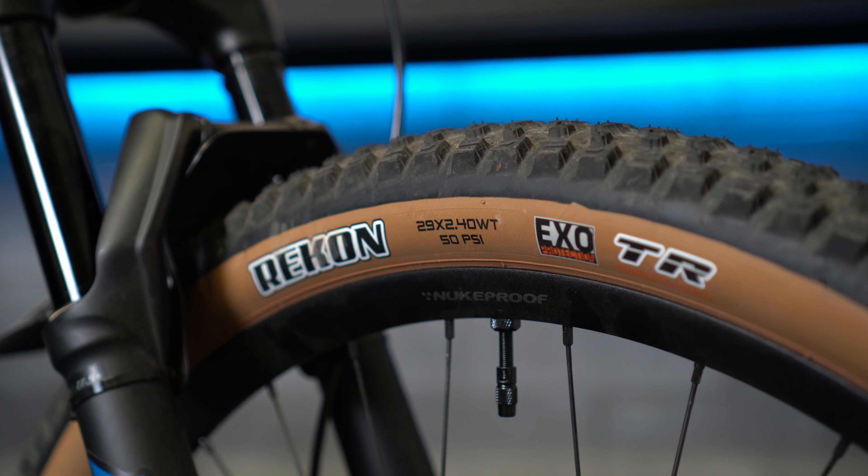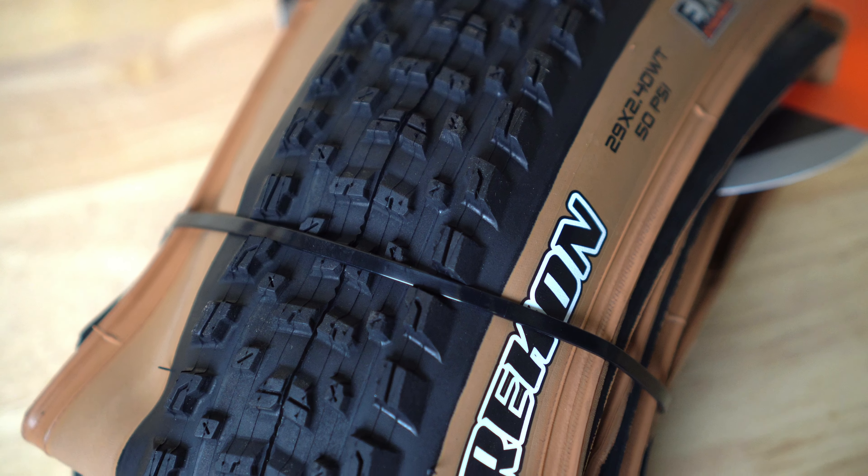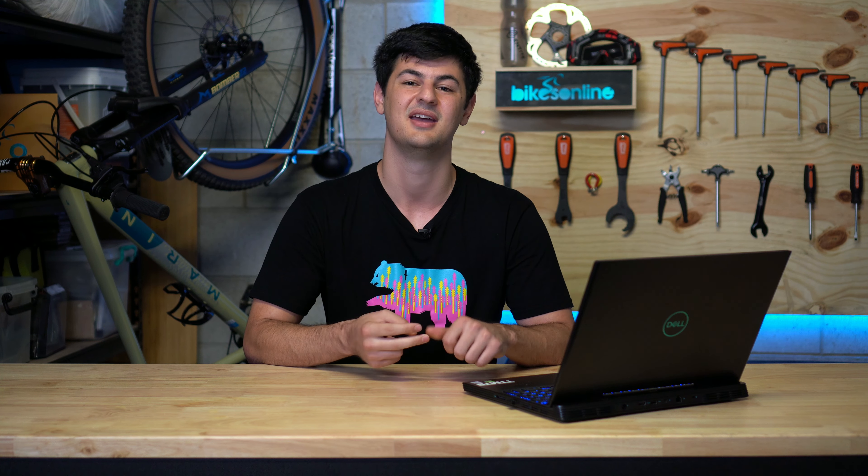On my Bobcat Trail I went with the 2.4 Maxxis Recon. I really like these tires — they've got decent volume, nice comfort, and provide a lot of grip. The tread pattern is nicely balanced: fast rolling for XC stuff but with decent edge tread for trail riding too. If you're looking for a do-it-all tire for XC and trail riding, the Recon is one of my favorites. I also definitely recommend going tubeless — getting tubeless tires, sealant, valves, and making sure those rims are taped. A good tubeless setup gives you more grip because you can run lower pressures, extra puncture protection, and it's also lighter. I'll leave some tubeless kit links in the description.